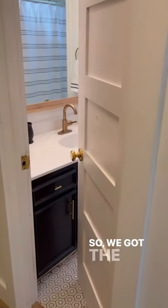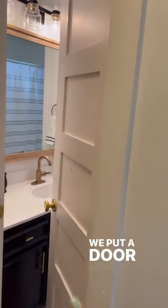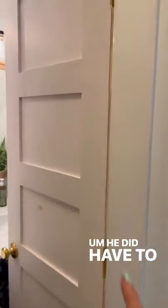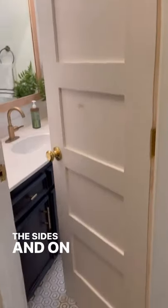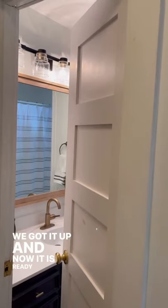Okay guys, so we got the bathroom door installed. Si hung it up for me. We put a doorknob on it. He did have to cut it down a little bit on the sides and on the bottom to make it fit this doorway, but we got it up, and now it is ready to paint.